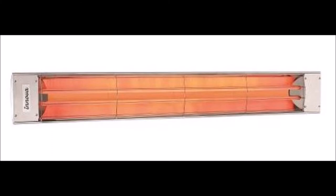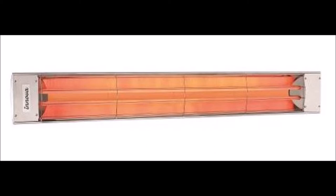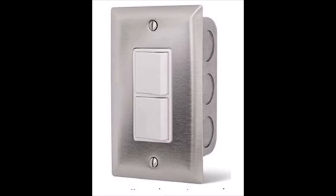In my particular application, I'm going to use a single heater which has two 3,000 watt heating elements — a total of 6,000 watts — and therefore I need two switches, one to control each element.